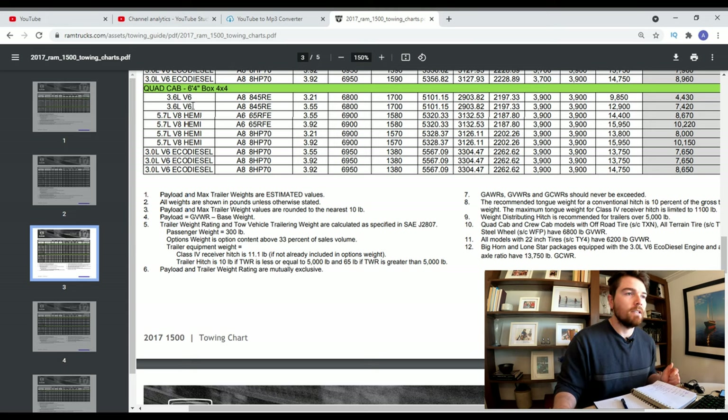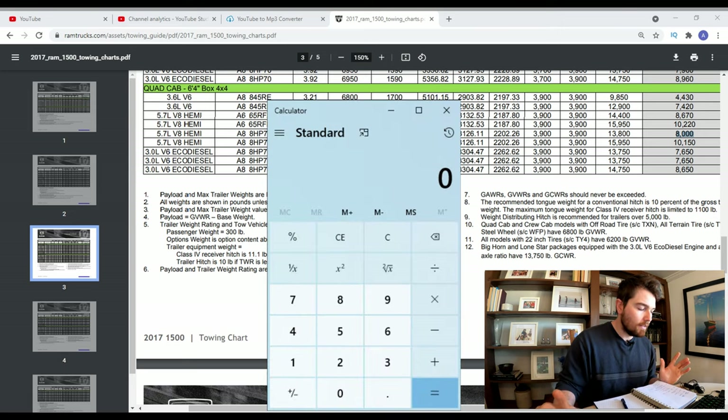Let's do some calculations. I brought up the Ram official towing charts for this generation of truck. My configuration is the 5.7 Hemi — the 6.4 quad cab, 4x4, 8-speed transmission, 3.21 gears — and the front and rear axle ratings are almost 4,000 pounds with a total towing capacity of 8,000 pounds.